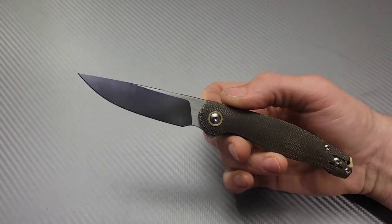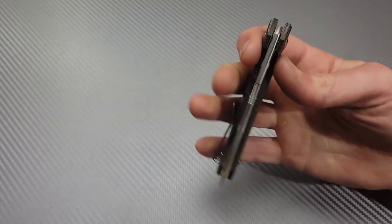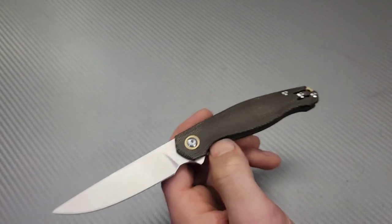Bang! Neves Knives! I'm Jarrett and we got a Giant Mouse and it is review time. So let's get right into it.